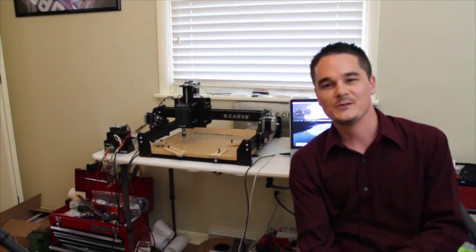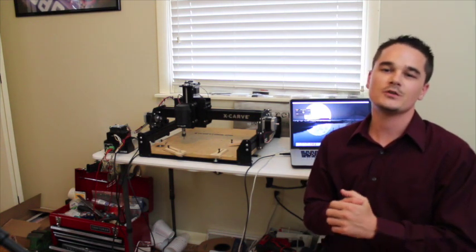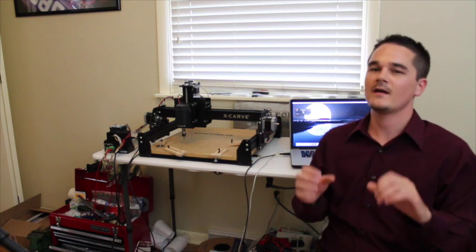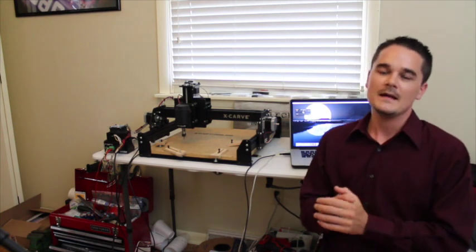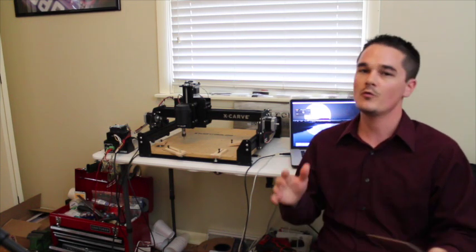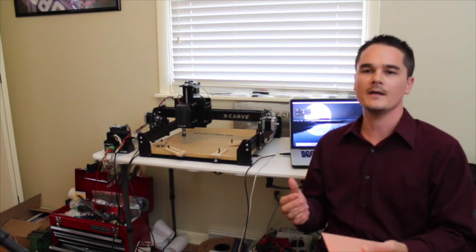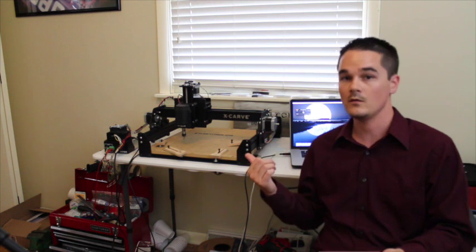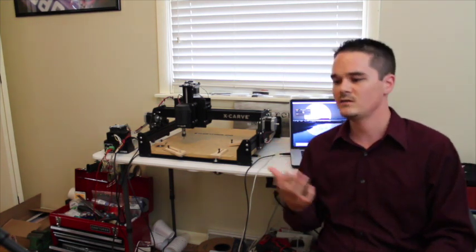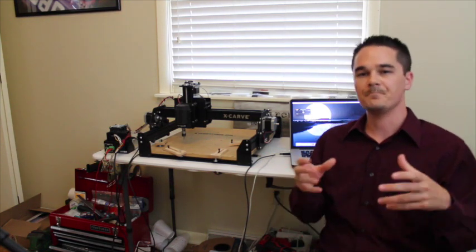The folks over at Inventables sent me one of their new CNC machines called the X-Carve, and it came in as a kit. My goal with this machine is to mill my own PCBs so no more waiting two to three weeks. In the meantime, I've been using it to engrave signs, mill my own parts, and all kinds of cool stuff.